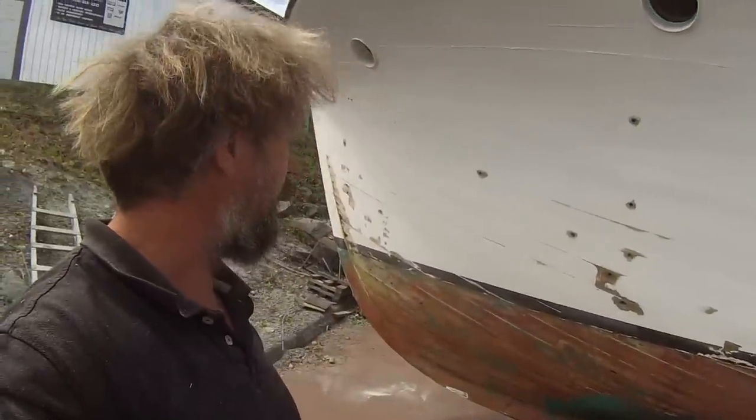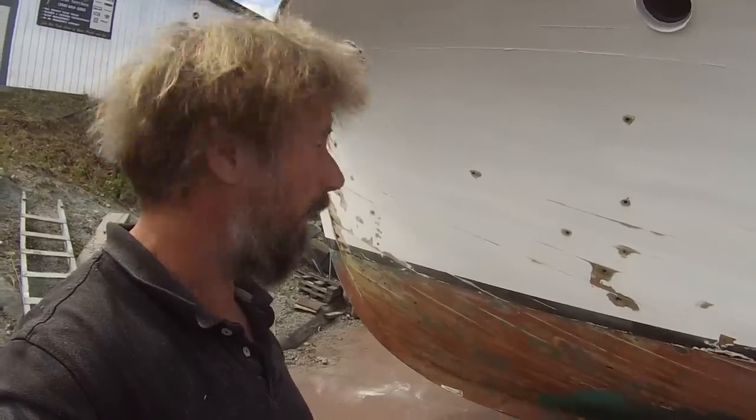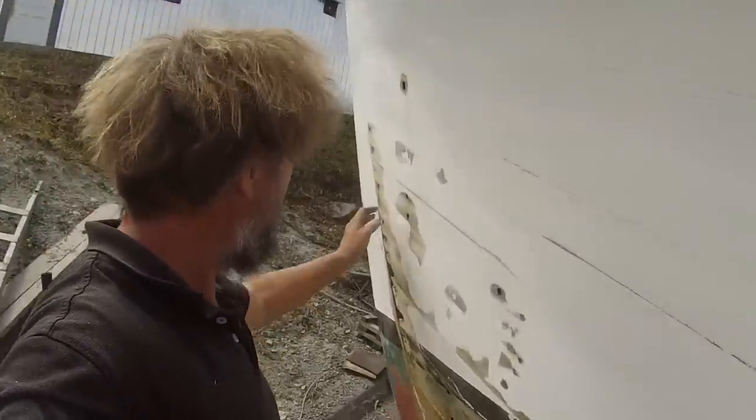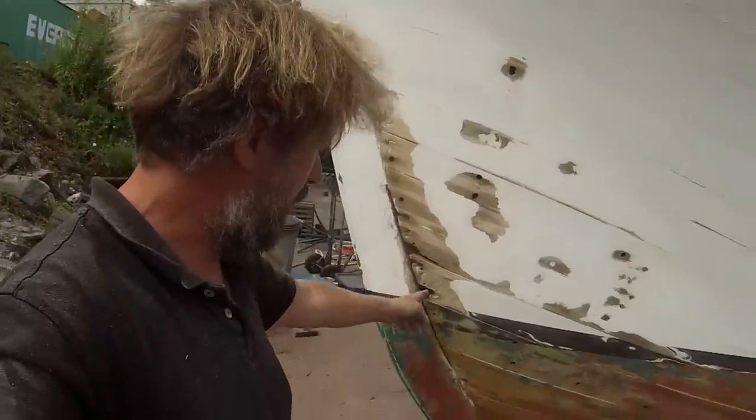Still not quite sure what I'm going to do with them, but they need to be dry no matter what. There's this sort of mess at the bow, at the hood ends. Still not quite sure what I'm going to do here. Obviously whatever it is, it's only temporary. Next haul-out these are going to have to be dealt with a little better.